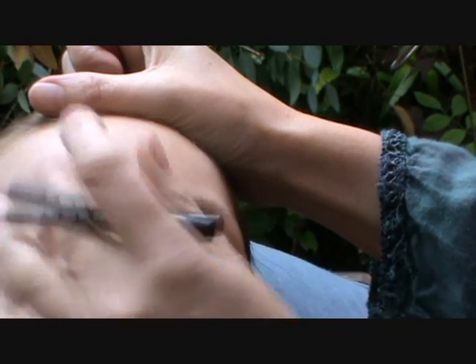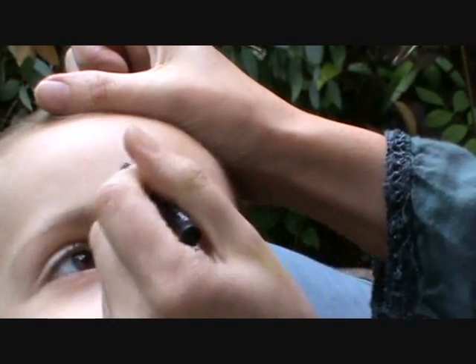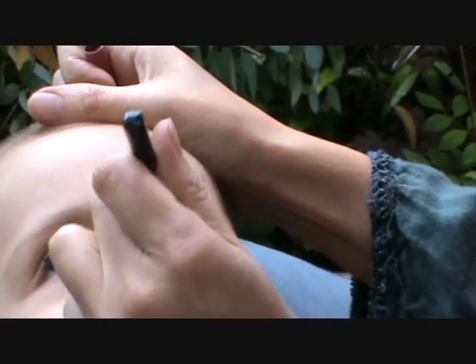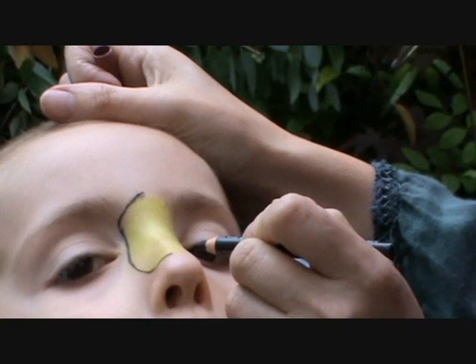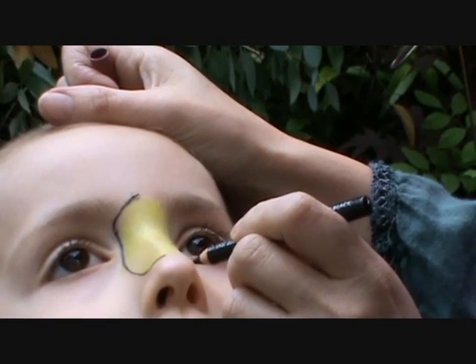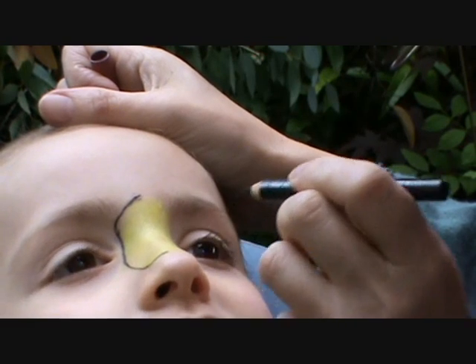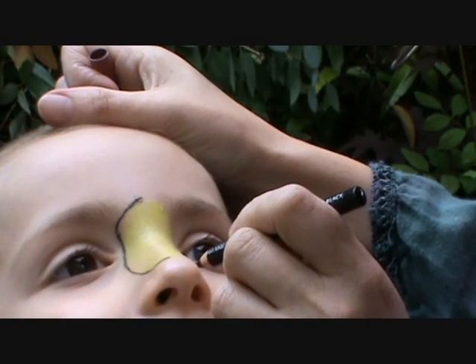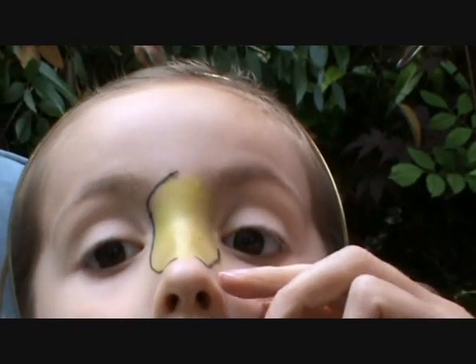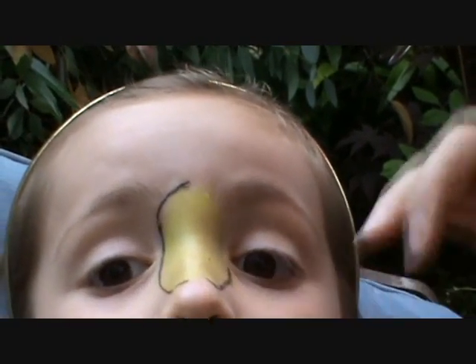Bumblebee, bumblebee, bumble bumble bumble. You saved a bumblebee yesterday, didn't you? It was drowning in the pool. And then I did a song of it — the bumblebee song. I coded the song on my DSi. I have a DSi. I coded the song.